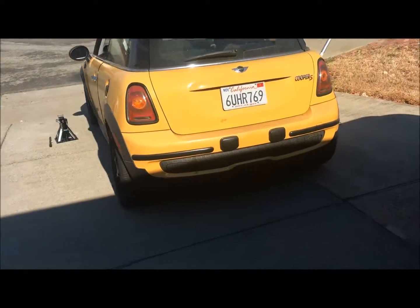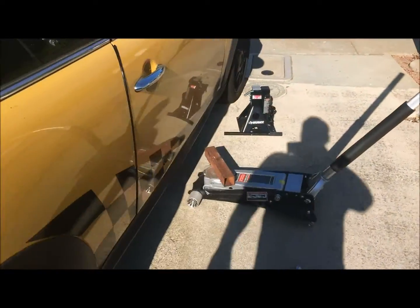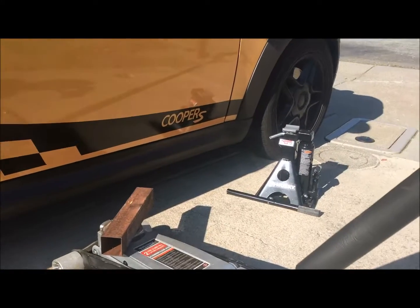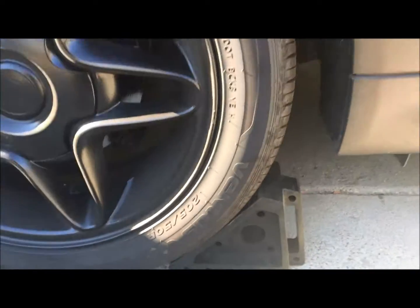We're going to be doing an oil change and tire rotation today. A couple of things you're going to need is a jack and a jack stand, and then also some sort of wheel chuck for the back wheels.